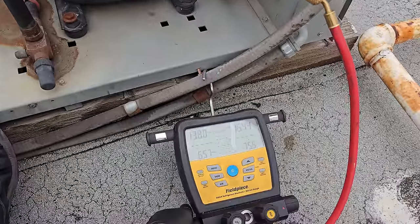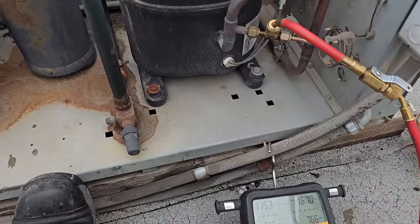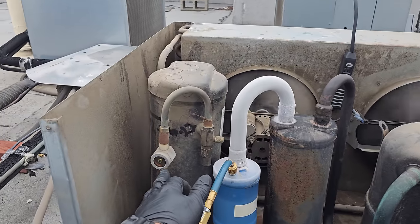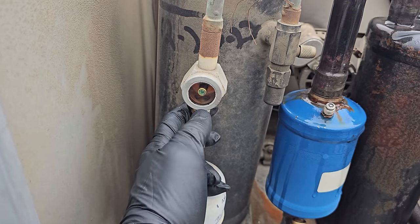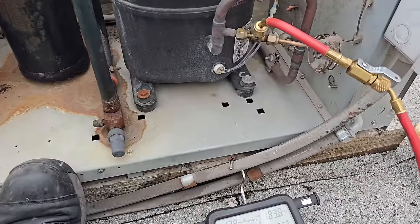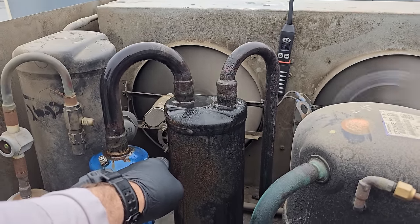I'm just adding some refrigerant. You can clearly see as I'm adding it, it's running now — longer and longer. It's still going to be low, so I'm going to keep adding. Once I start seeing some action in the sight glass, I'll explain more of what's going on. I added a little bit and the sight glass started to flash immediately once we got above about 180 PSI, which indicates the head pressure control valve back there was bypassing.